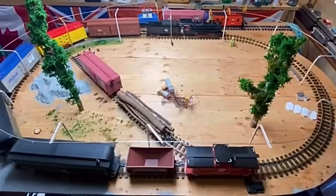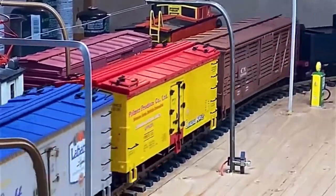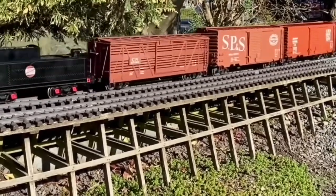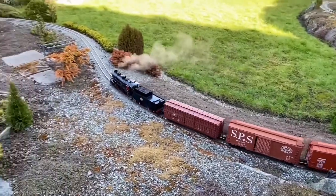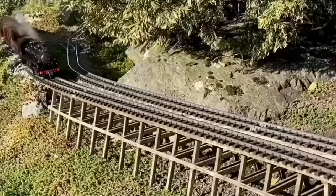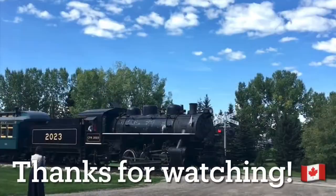That's pretty good running on four-foot diameter curves. Up the four percent grade. Live steam at its finest. I hope you enjoyed my very brief explanation of what USRA means and the connection of my small live steamer to the real one in Calgary.